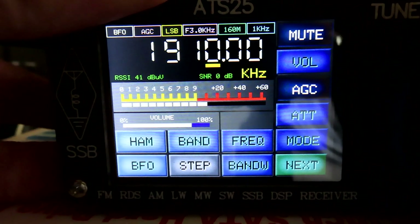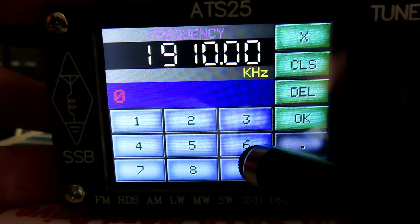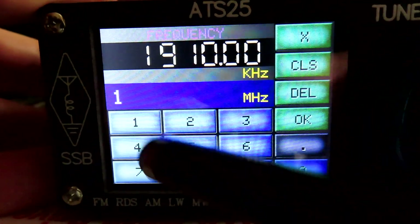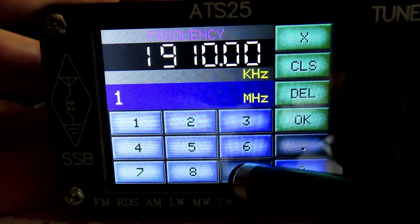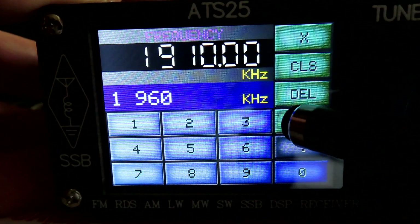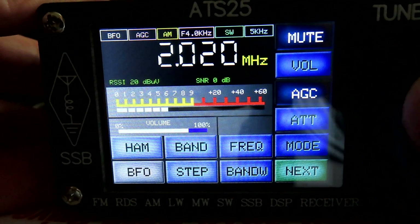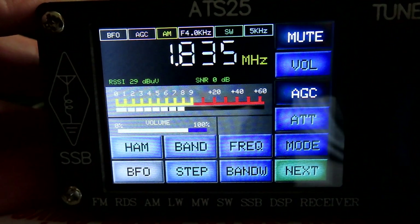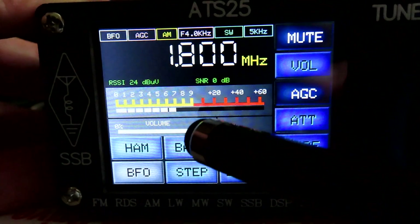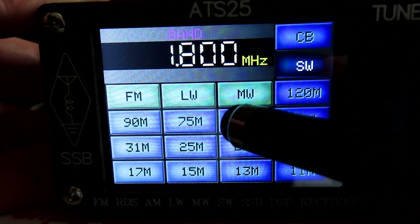We can't tune up to that part of the band via the normal controls, but we can actually just hit the frequency button and enter — say — 1960 kHz, hit okay, and we can tune into that part of the band. However, the pre-programmed bands I've noticed — with the 49 meter band — are a bit too short.